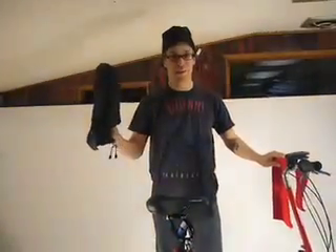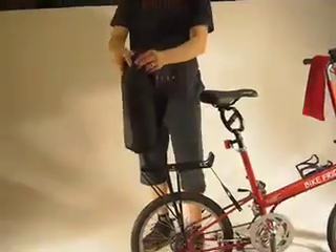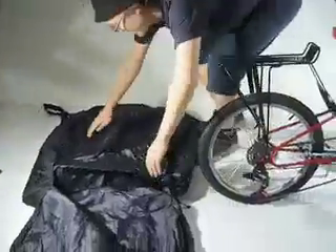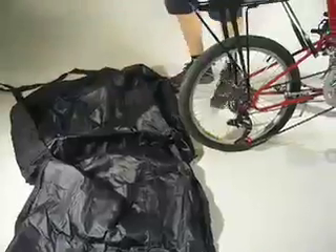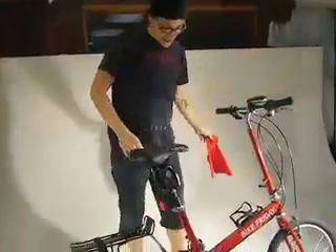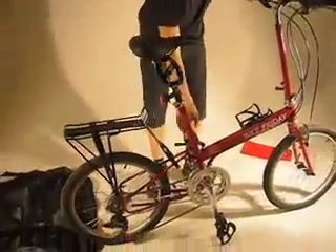First, of course, you're going to need the travel bag. Open up your travel bag and set it down like so. This is your instruction sheet in case you forget. Then what you'll want to do is undo the kickstand if you have one.